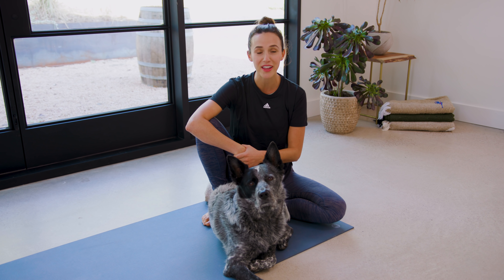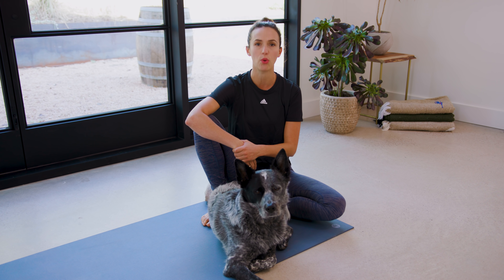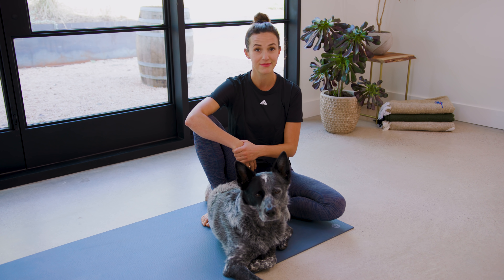Hello, everyone. Welcome to Breath, your 30-day yoga journey. We're so glad you're back. It's day four. And today we're going to listen. Let's get started.